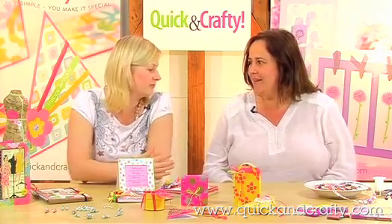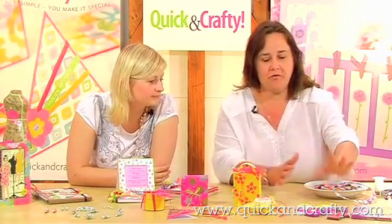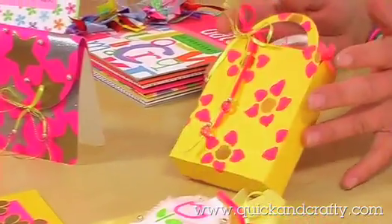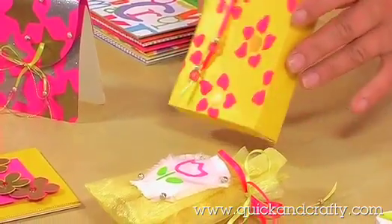Hi Corinne. Hello Kate. What have you got for us today? Well, today we have some great free gifts. We've got some foam rubber stamps here and Jill Albus has come up with a selection of projects using them. You've got gift bags and there are little pouches. They're very clean designs, quite contemporary.